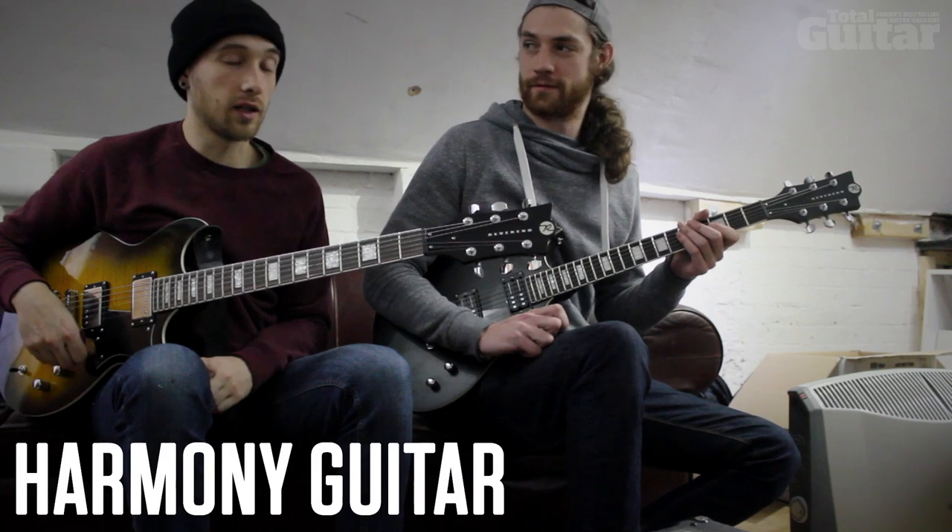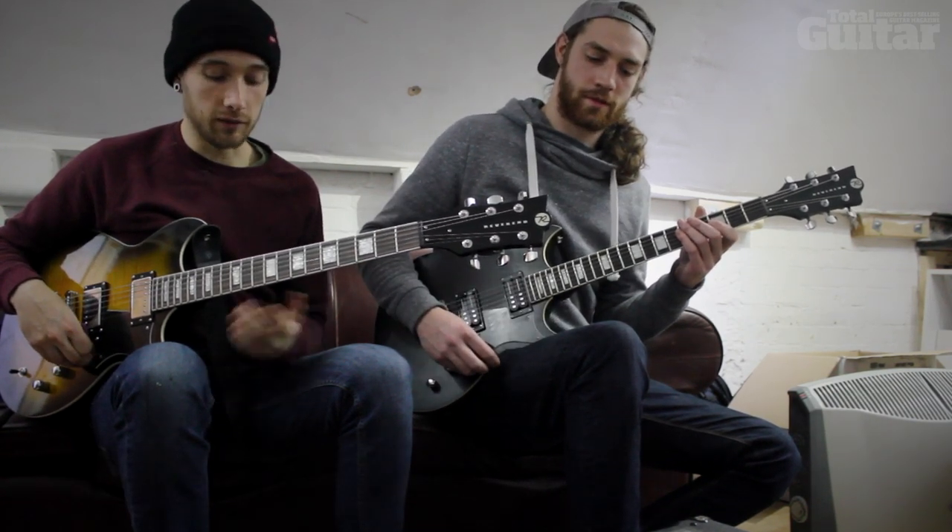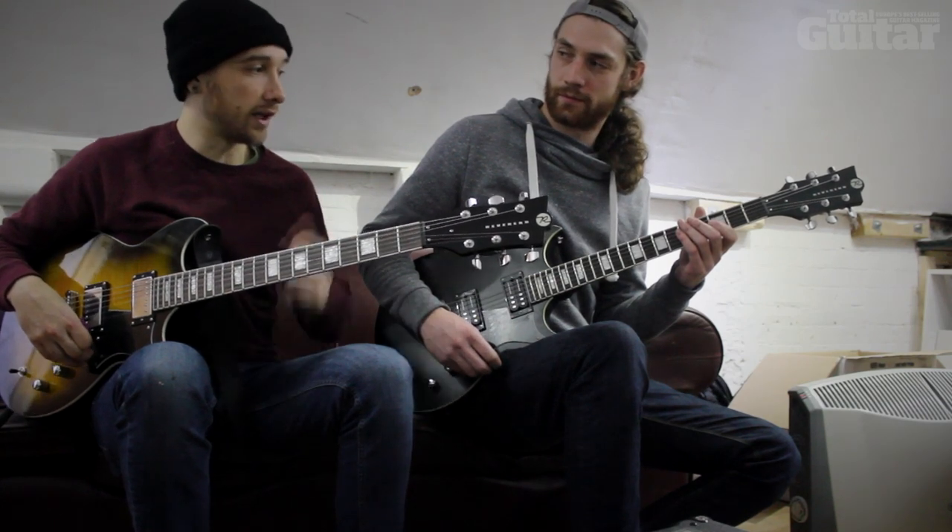Up next we're going to go through some examples of us harmonising. This is from a song called Out From Below. I'm just doing basic minor and major thirds above what Bailey's playing.